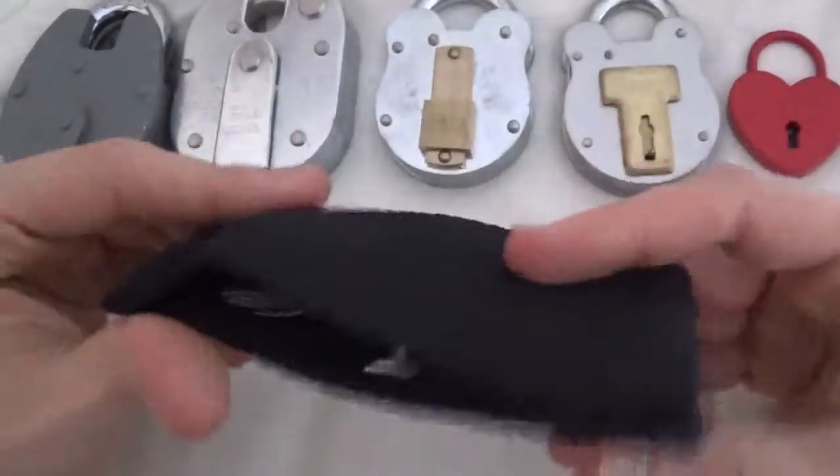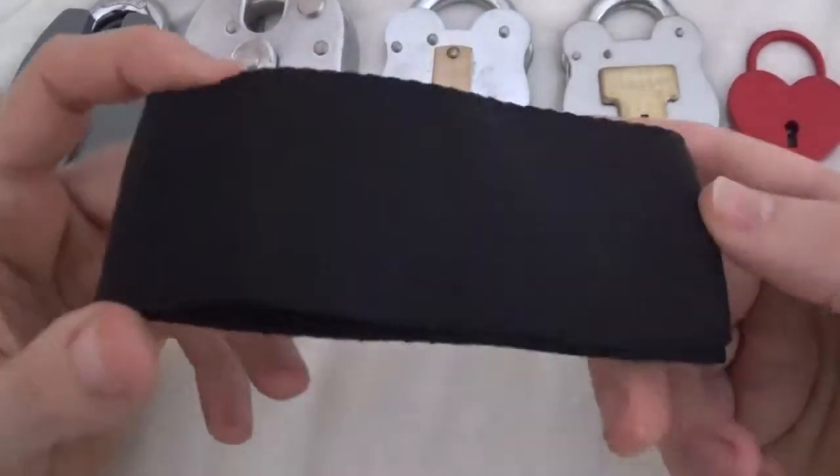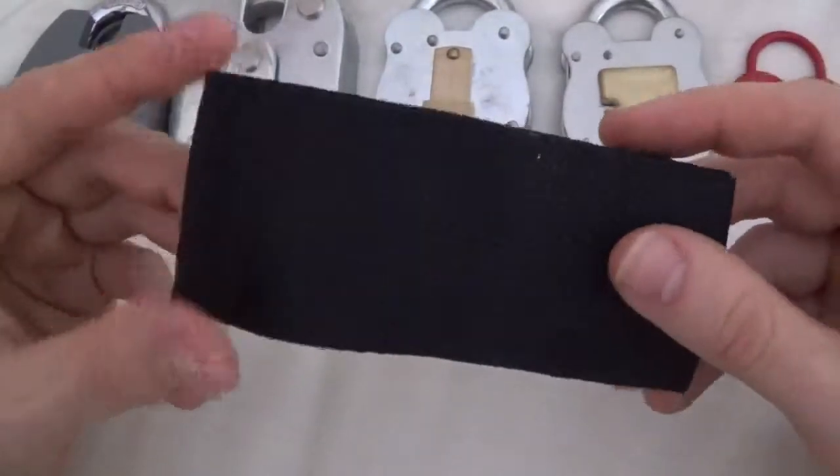First of all, you get them in a Madbobs-style pick case with nylon. It does the job — the stitching and all that is done pretty well.